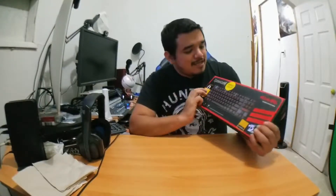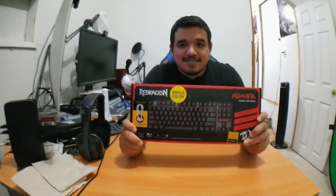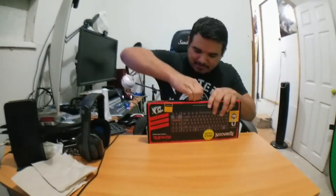I decided to get this Red Dragon Kumara — it's a single color backlit, red. Let's go ahead and unbox this thing and see what's inside. Here's the front, here's the back. Let's go ahead and take off this tape.